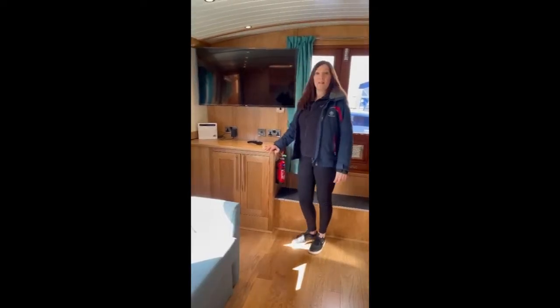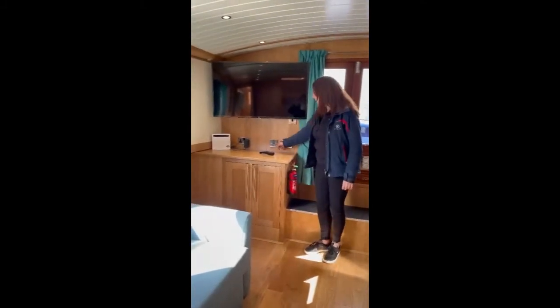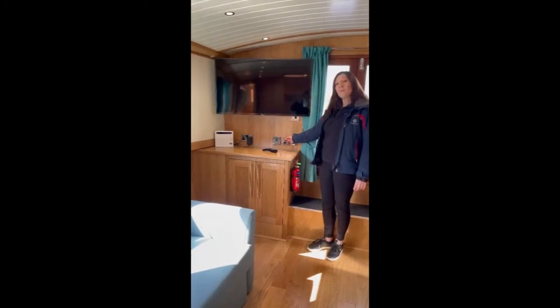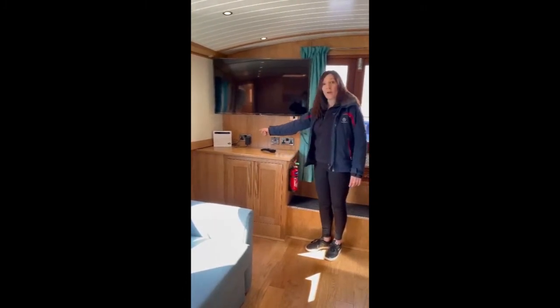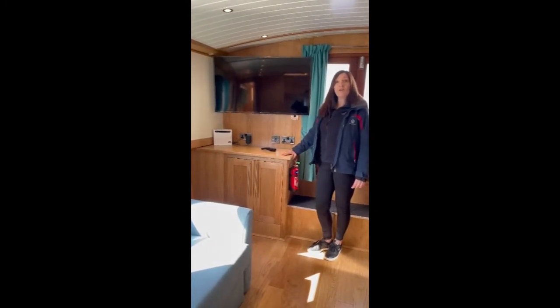This is one of the main televisions — it's a smart TV. The TV needs to be switched on at this point here, otherwise it won't work. You also need to make sure that you have the inverter on so that the Wi-Fi works, as it is a smart television.